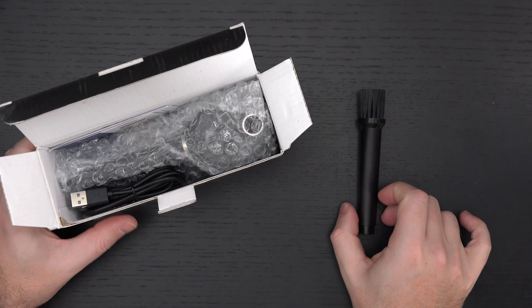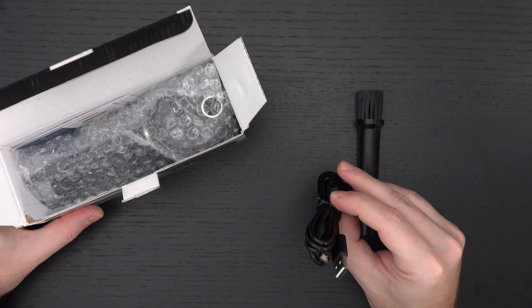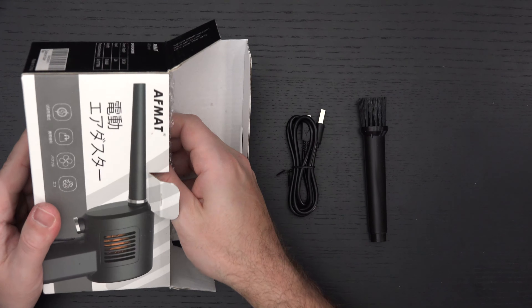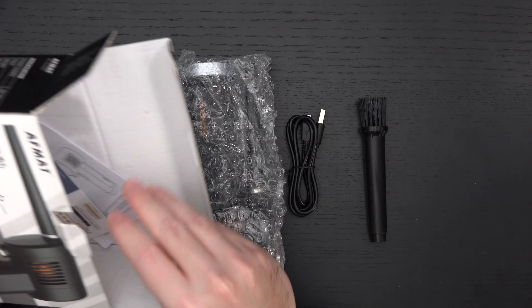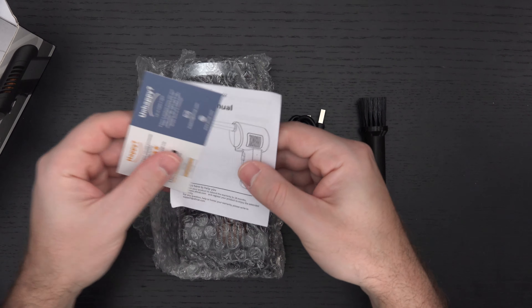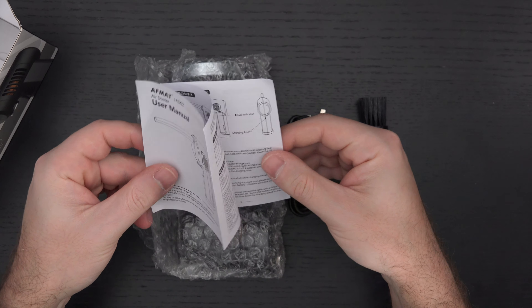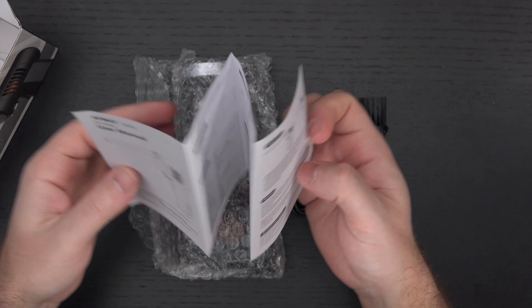You can see some tools already coming out of the box because this is designed to be versatile. There's a Type-A to micro USB cable right there. Quite frankly, this is the type of product that if I had reached out to AFMAT they probably would have sent it to me for free, but I don't have all the time in the world to seek out companies. When something falls on my lap and I think it's useful, I share it with you.